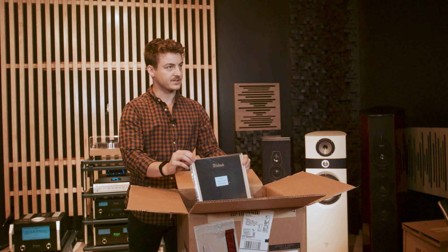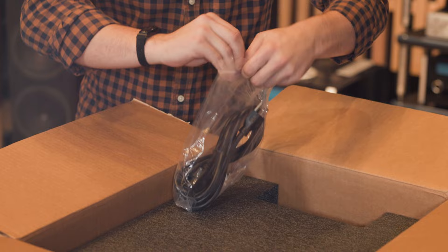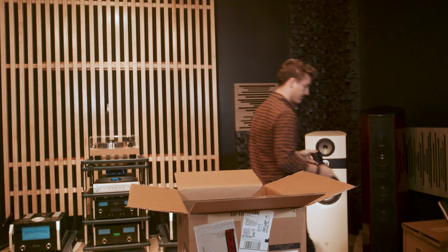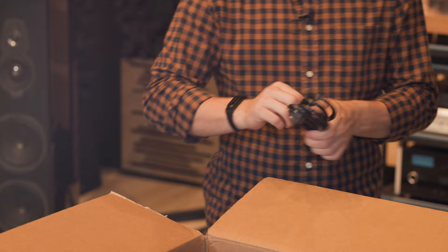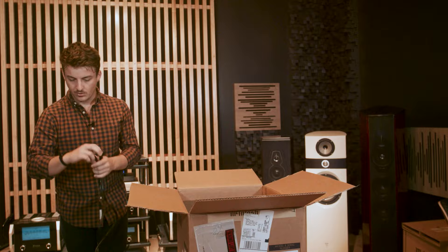As always, we have the owner's manual sitting on top. On the back of the unit, we have the power cable. Pretty heavy duty, actually — I'll give them credit on that. A lot of manufacturers put just the cheapest power cables you can imagine, super thin, but consistently McIntosh is putting out some really thick gauge wires. This looks to be close to 12 gauge.